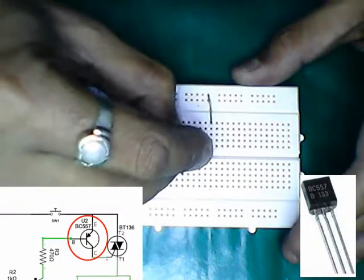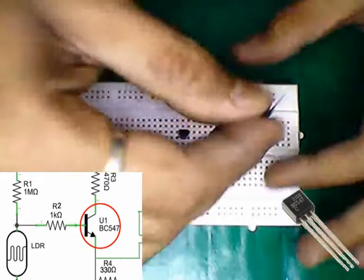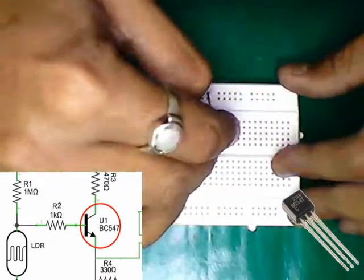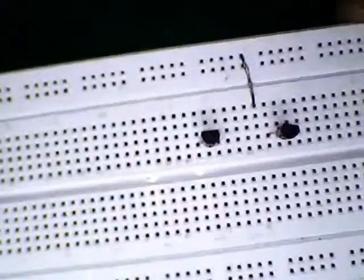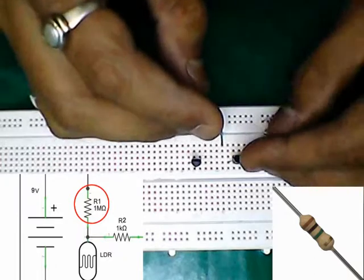Connecting the BC557 transistor. Next, connecting the BC547 transistor. Then connecting the 1 mega ohm resistor.